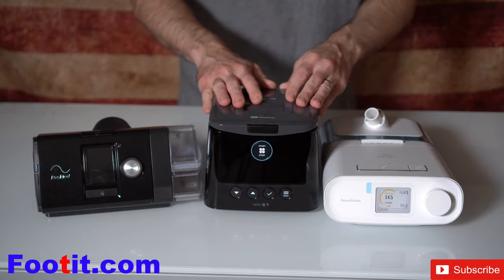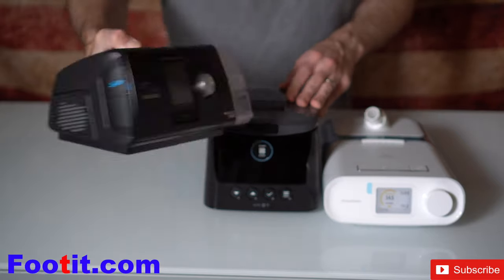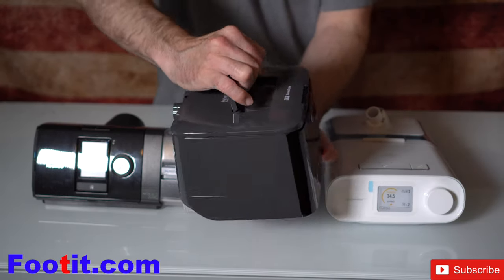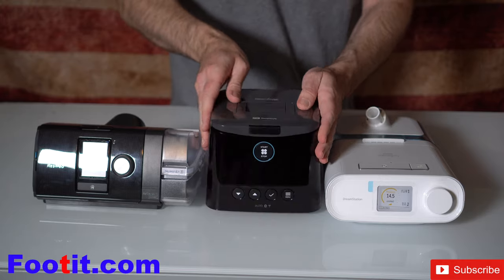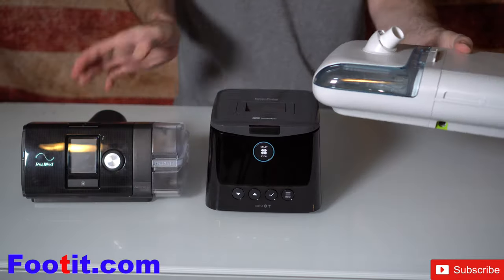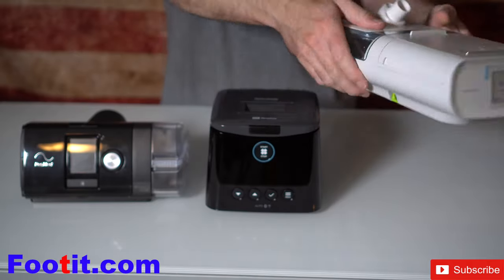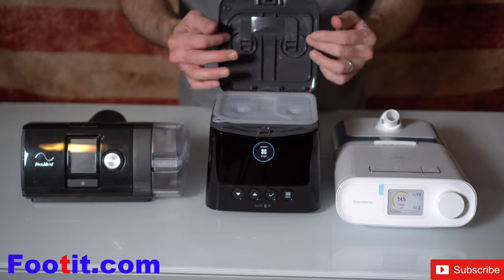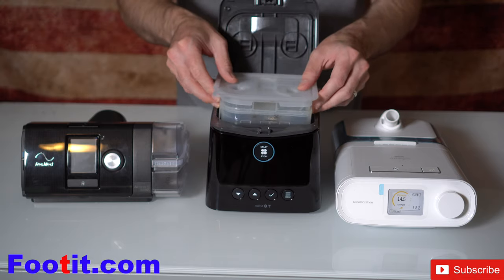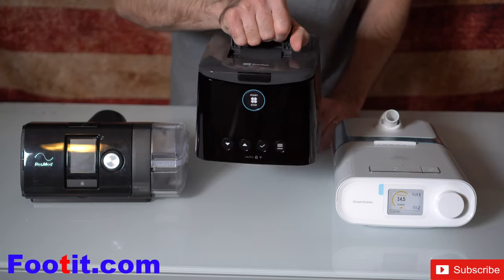Before we get into the review, I just want to give you a side-by-side comparison between the Fisher and Paquel Sleep Style versus the ResMed AirSense 10 and the Philips DreamStation. The AirSense 10 has the humidifier coming out the side, and the DreamStation humidifier comes out the top. Fisher and Paquel did something very innovative — they put the humidifier in the center of the console. I also like the handle; easy to carry and transport if need be.